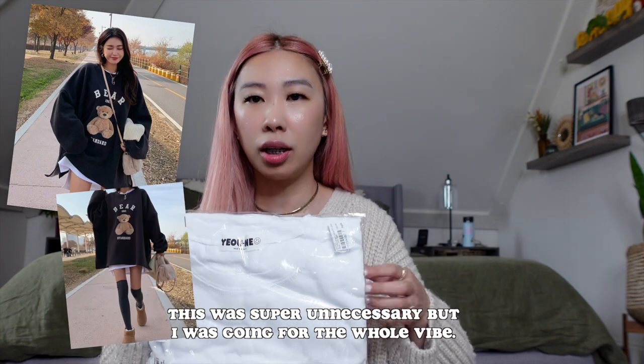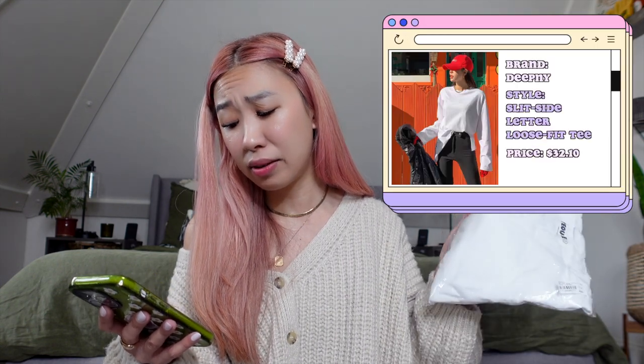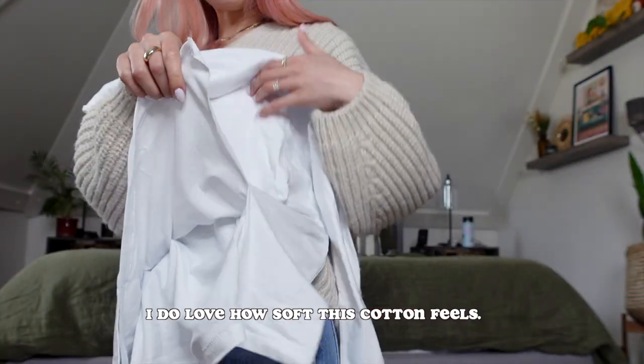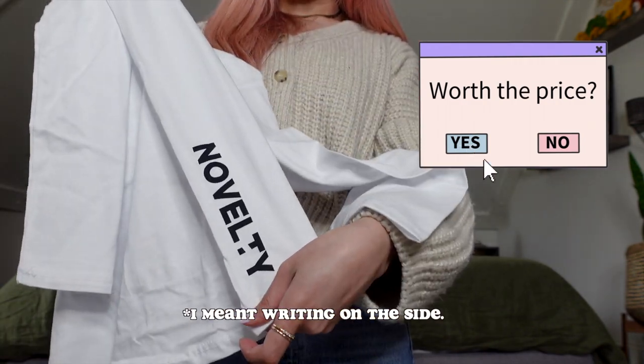I did order the t-shirt that was styled underneath the sweatshirt. This shirt is called the Slit Slide Letter Loose Fit T-Shirt, and it comes in one size. It was also pretty pricey for a t-shirt — $32.10. It has a little bit of a side slit on one side, the sleeve is pretty loose, and it's not long. I don't know if I like the branding on the side. I'm going to go ahead and try some of this stuff on first before I show you the accessory portion.